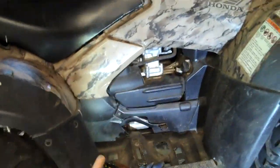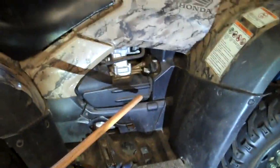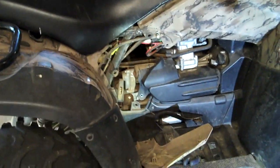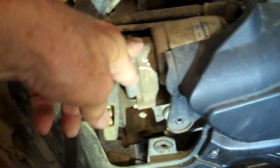To get to this starter is simple and easy. You do not have to take this piece loose. You do not have to take anything loose except for this piece right here that I'm going to knock down. It was already loose. That piece just snaps into place. Here's your starter. This is on the right side of the four-wheeler.